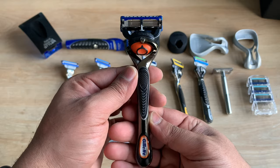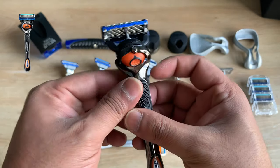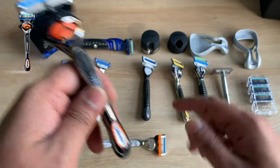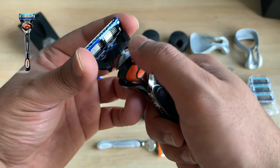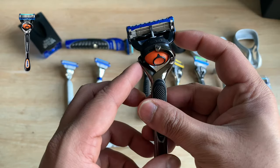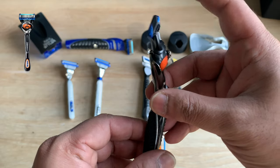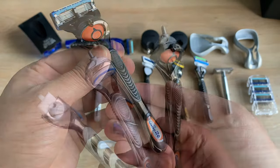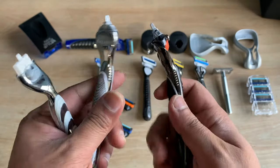Next up we have the Fusion ProGlide, which is also a very popular cartridge razor. The difference between the Fusion ProGlide and the Fusion is that it has a FlexiBall — also used as the push button to release the cartridge. This provides a sideways pivot motion which, along with the head pivot, enhances shaving comfort even further.